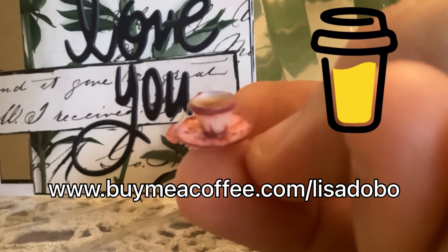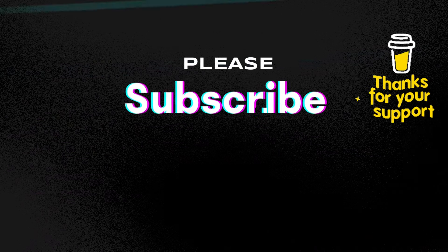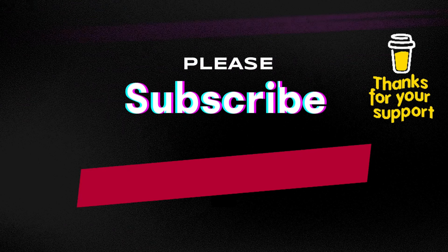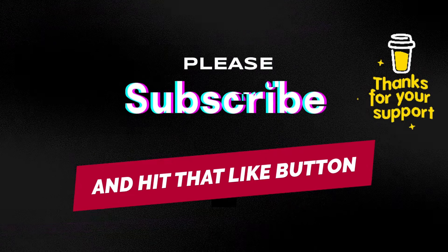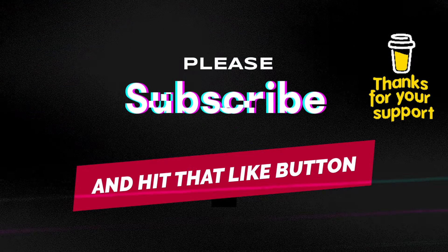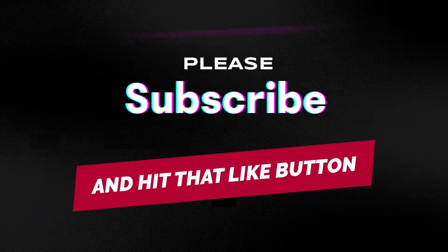If you enjoyed today's video and would like to help support my channel, you can do so by buying me a coffee — just go to www.buymeacoffee.com slash Lisa Dobo. I'd like to thank everyone that has helped support my channel by buying me a coffee. If you haven't already subscribed, please consider subscribing because it really does help my channel grow, and please re-hit that notification bell because they keep turning notifications off.